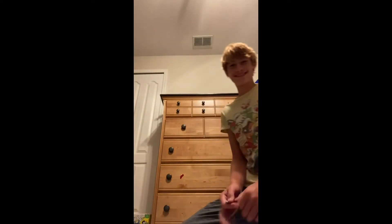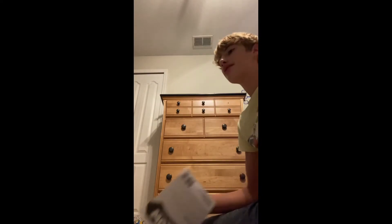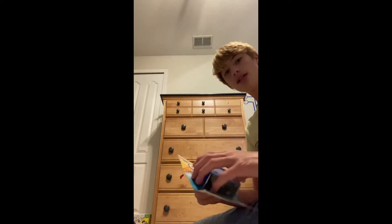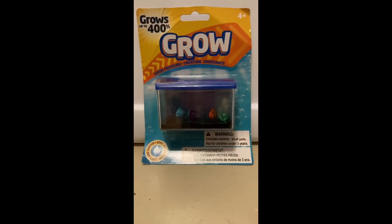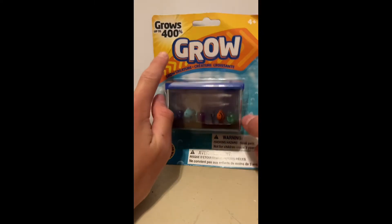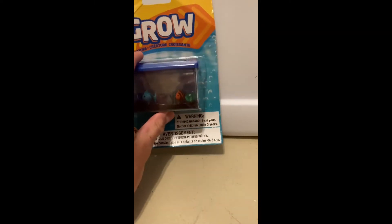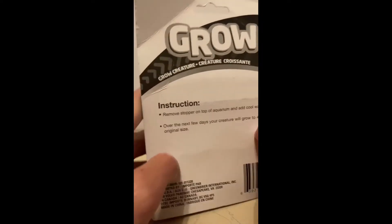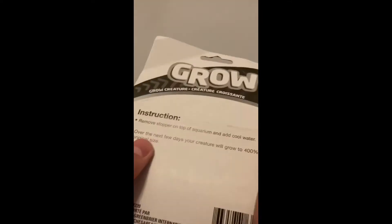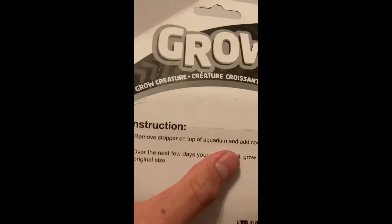Alright, the Smile and Max toy review channel — we're going to flip you guys over and open the Grow thing. It's a Grow Pokemon toy and it grows apparently up to 400 percent more than its original size, which is pretty crazy. Instructions say: remove stopper on top of the aquarium, add cool water, and over the next few days your creature will grow over 400 percent of its original size.